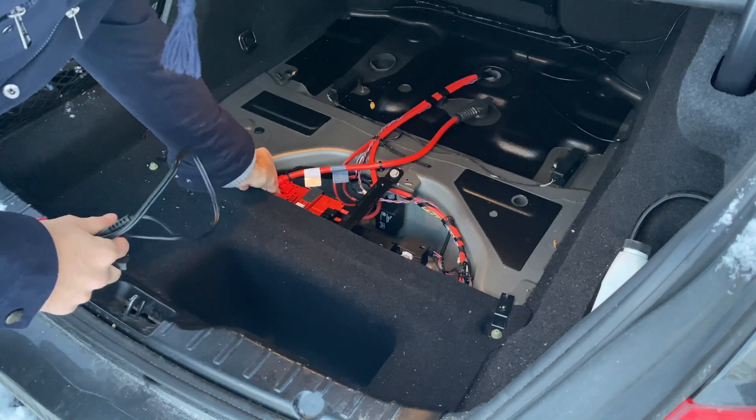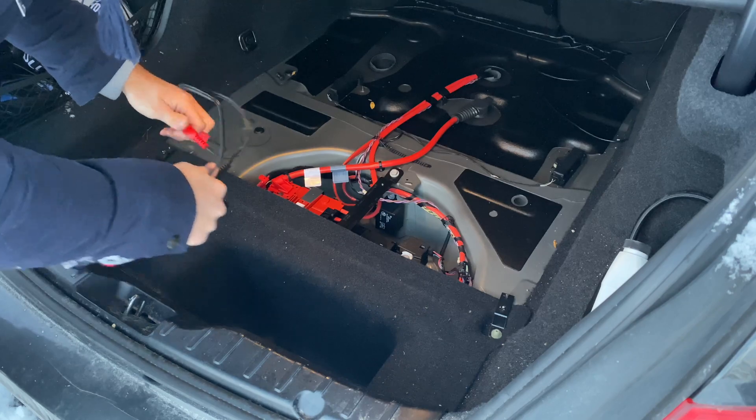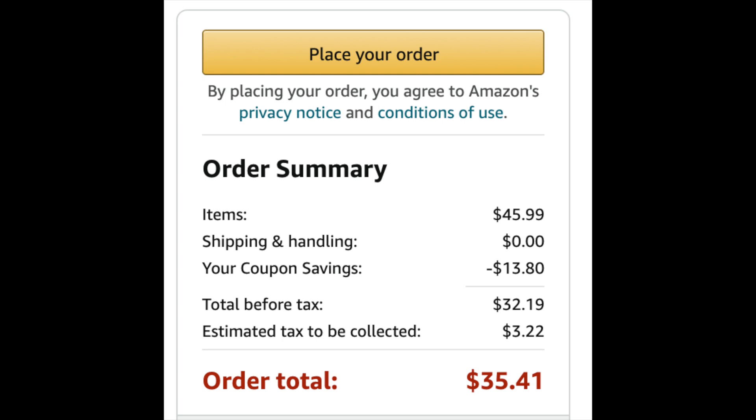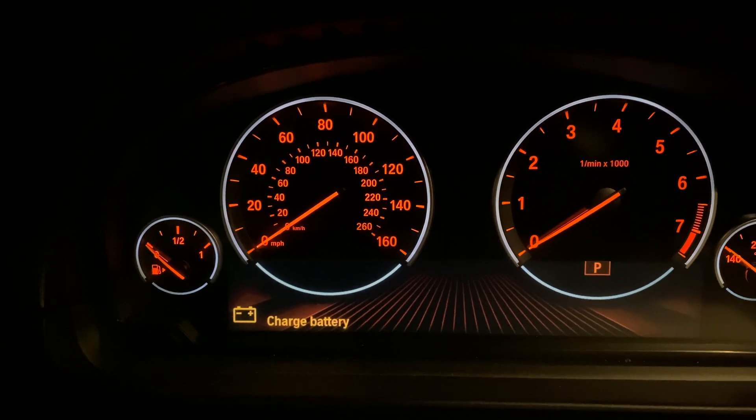Of course, if you have one of these expensive scanners, it may offer similar functionality, but this battery tester is only $35 after current discounts and coupons on Amazon and shows you clear information with very easy steps to follow. My car showed me that I need to charge the battery, so let's take a look and see what we can find.